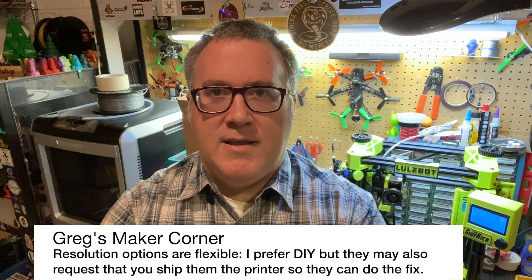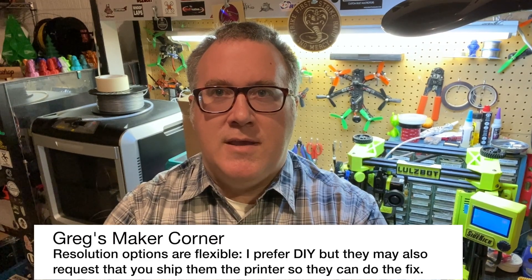Anytime that I had an issue, typically they'd say go print this part — like in the case of the boot. In the case of the M175 hot end and the carriage, they actually went ahead and sent me the replacement parts, so I didn't even have to print them. Overall, having contacted them probably at least four or five times, every time they've been very responsive and solved all my issues. From a support and warranty perspective, they're very much on point.